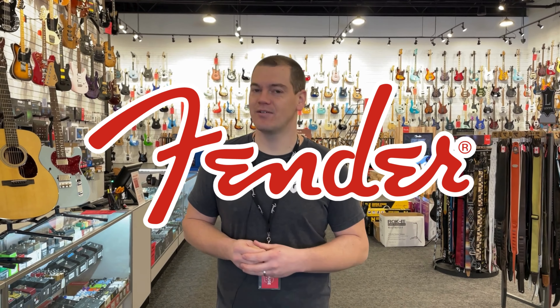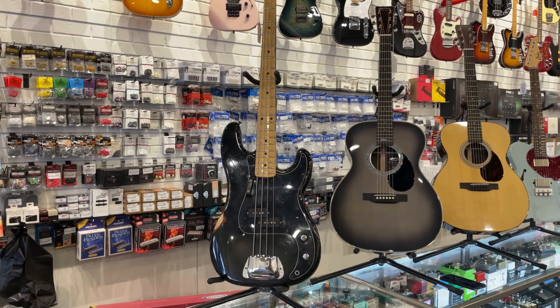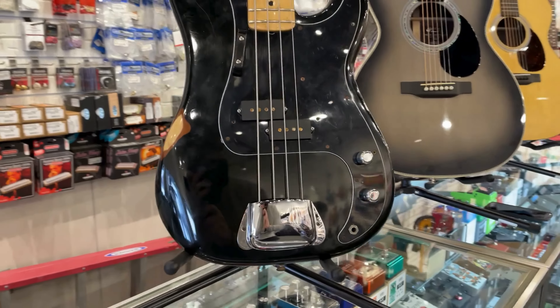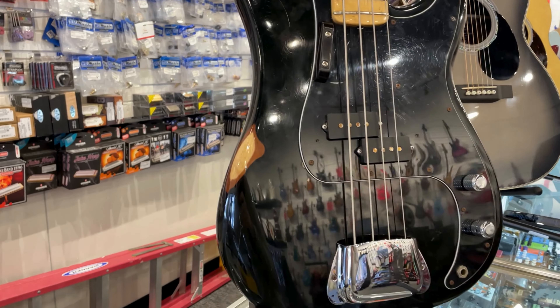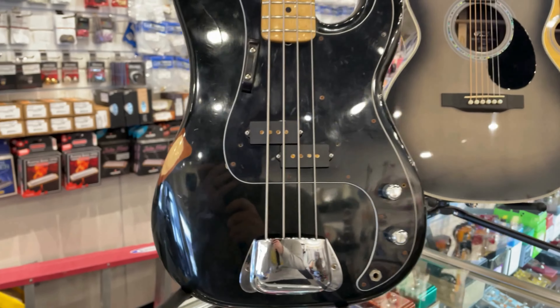we have a vintage 1977 Fender American P-Bass. Check out this beauty. And that is not fake relic — that is good old-fashioned sweat equity right there. Check that out. So this is a beautiful '77 that we took in last week, and that is natural relic.